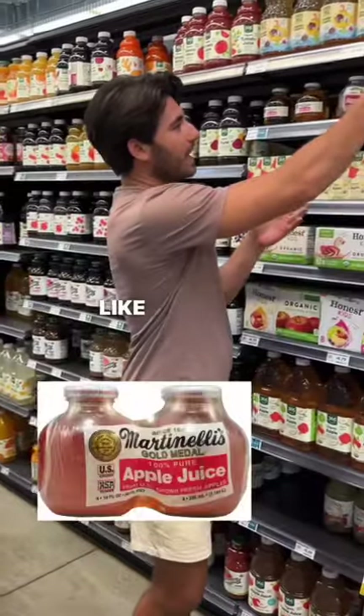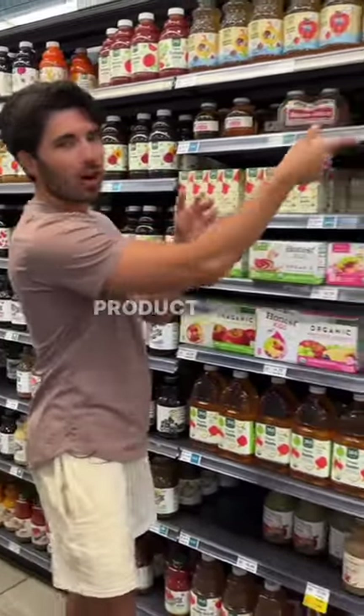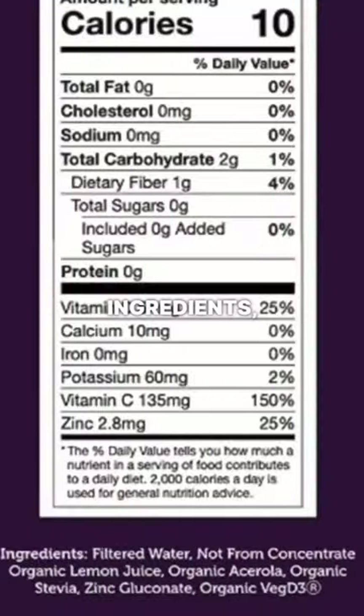And your best option is something like this that is just 100% apple juice, or this new product I just saw at Whole Foods — Uncle Matt's. It's no sugar lemonade, all organic ingredients, not from concentrate. They use stevia as the sweetener and there's even acerola in here for vitamin C, zinc, and vitamin D.